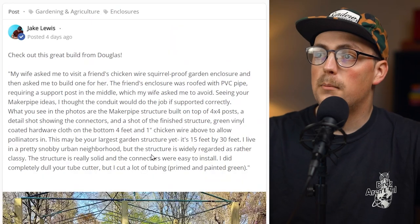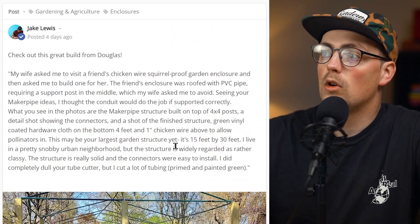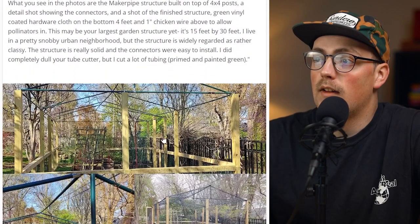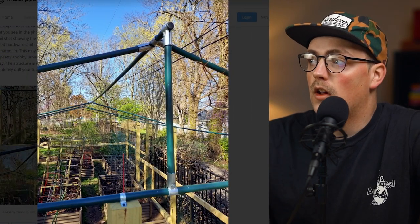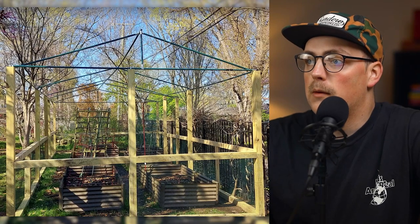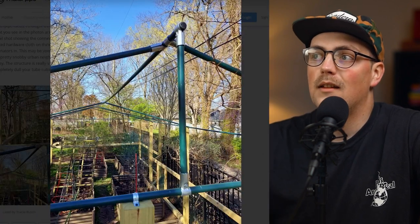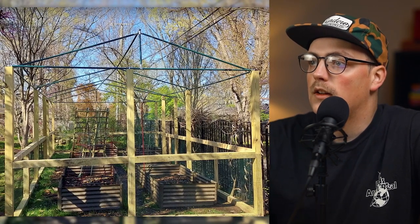Last but not least is a build from Douglas. He said his wife asked him to visit a friend's chicken wire squirrel-proof garden enclosure and then asked him to build one for her. They use PVC pipe for their roof and his wife wanted to avoid that, so he found Maker Pipe and conduit. First of all, really beautiful garden — the actual walls are made with wood, and then the roof is built out of conduit and Maker Pipe.